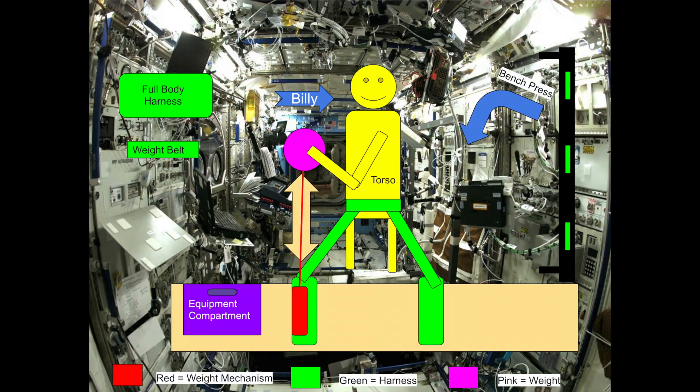So you may be asking yourself how this works. Well, it operates off of elastic bands to provide resistance while you work out. This machine will help you stay in good mental and physical shape while in space.